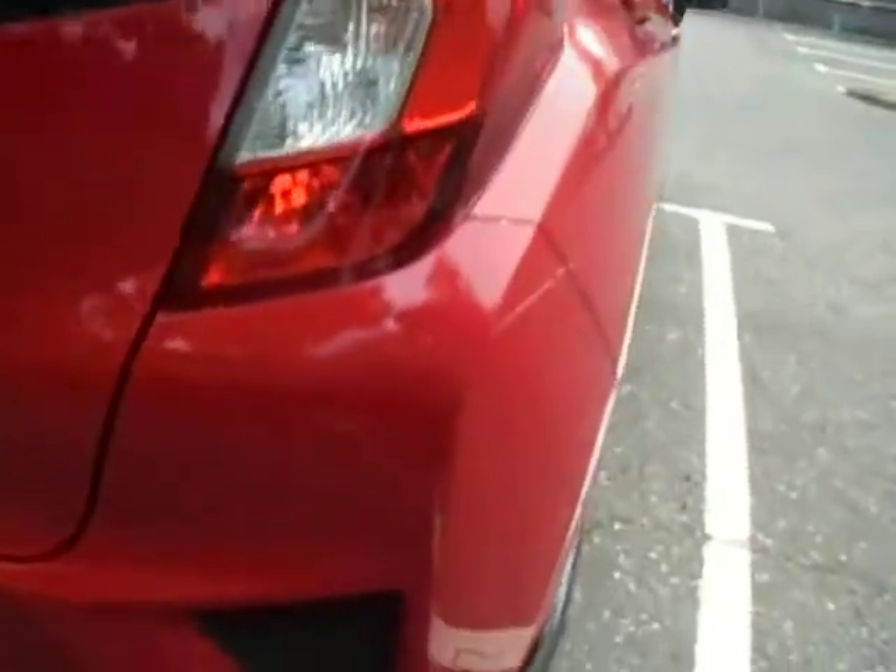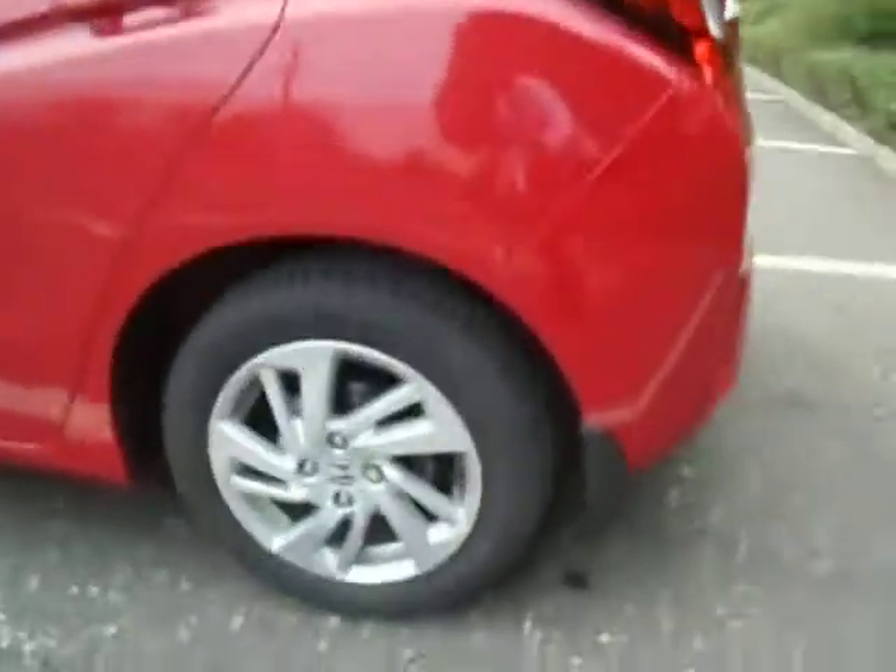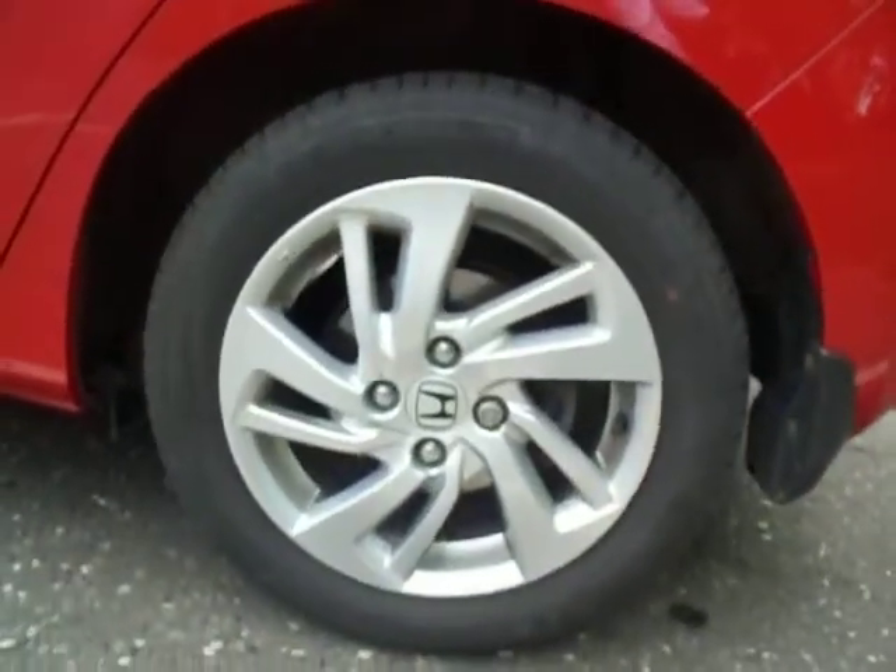Starting off with the rear, we can see our integrated rear parking sensors — there's four on the back and two on the front. Looking in the boot, as with all Jazz's, it's quite a large boot for such a small car. And here we've got the standard 15-inch alloy wheels.